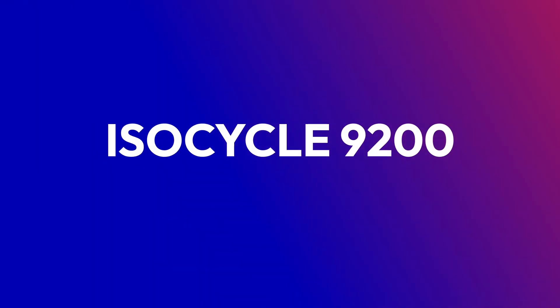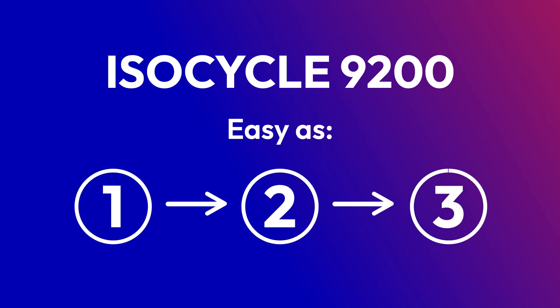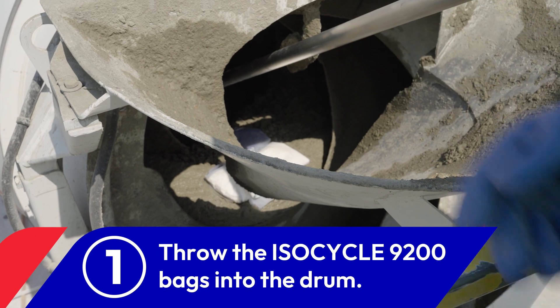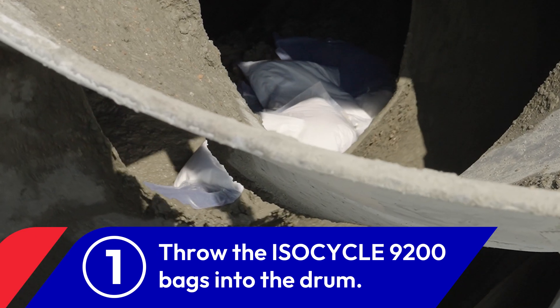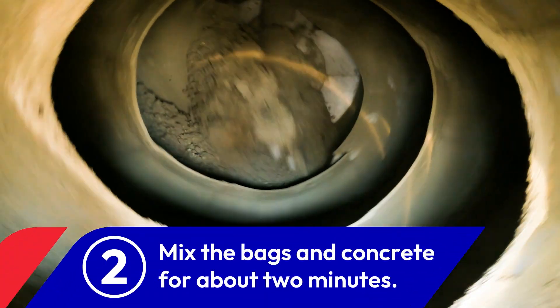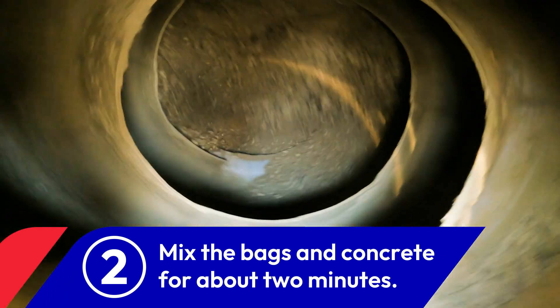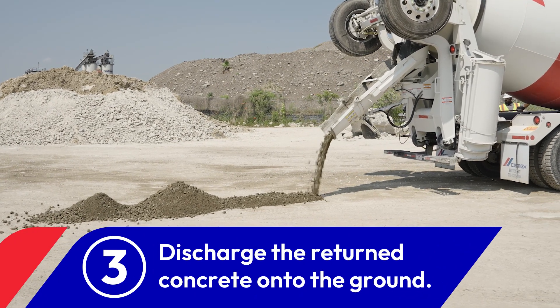The whole process can be completed in just minutes, and it's easy as 1, 2, 3. First, throw the appropriate number of bags of Isocycle 9200 into the Ready Mix drum with the returned concrete. Then, mix the bags and concrete together in the drum for about 2 minutes. Finally, discharge the returned concrete onto the ground.